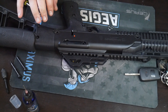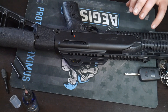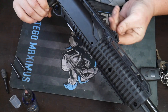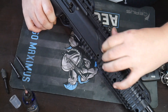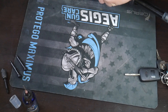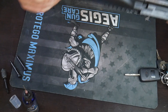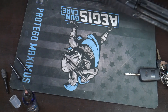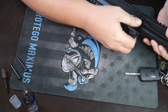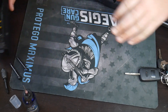From here, take this little lever right here and lift it up, because that allows you to get your front top cover off. Put that to the side. Sometimes it's a little bit tight but that's okay. That's your dust cover — put that to the side.